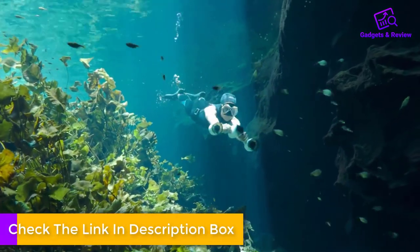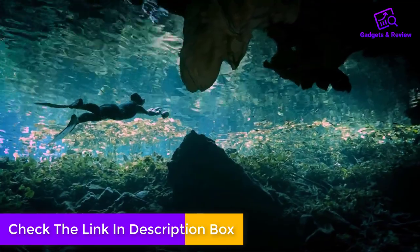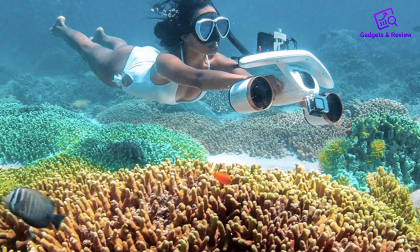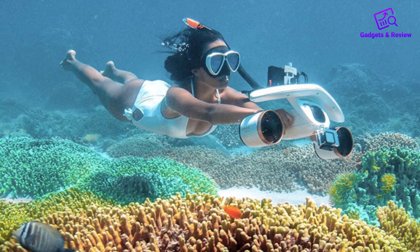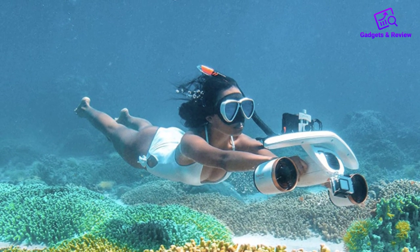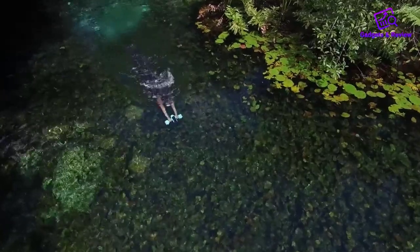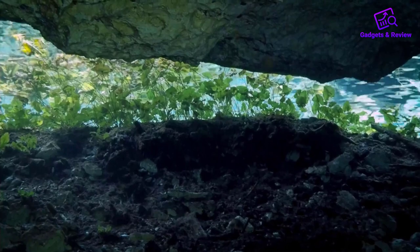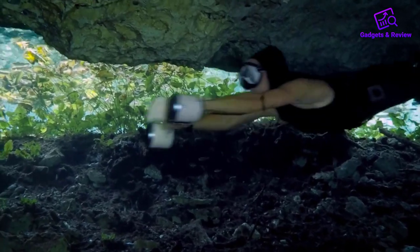It's definitely better used as a recreational toy for pool fun or shallow water snorkeling. It boasts an impressive top speed of 3.36 miles per hour, making it quite quick for this price range. Additionally, it has a detachable head for extra aerodynamics. Overall, it's a capable machine for an affordable price.